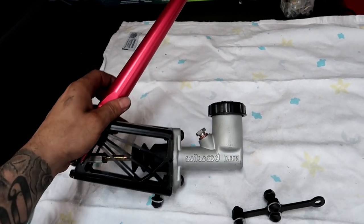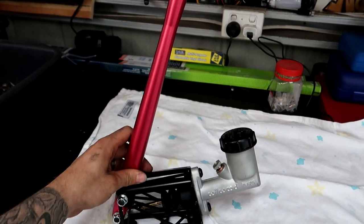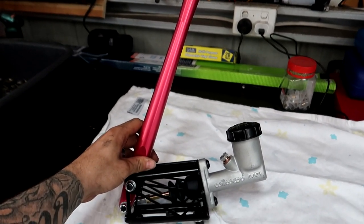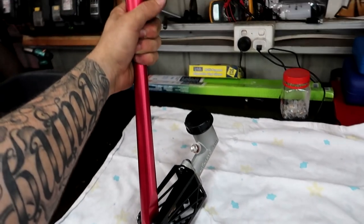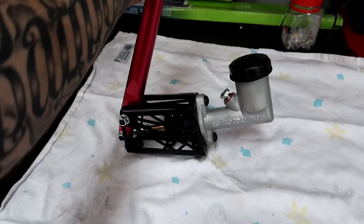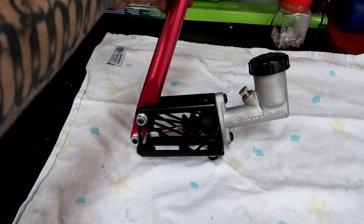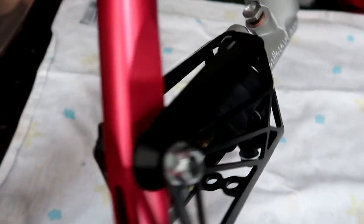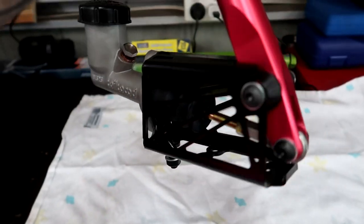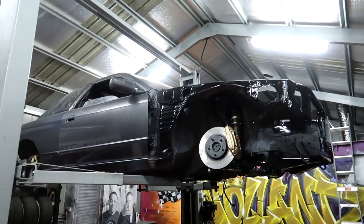That took way longer than I thought it would, but it's done now. It goes this way and you pull it back towards you. In the instructions video GK Tech has, they kind of skip past this part — so that's when you know you're in for a rough ride. All these bolts are so hard to get to because of the bracing on there, but it's going to work. Super pumped — that's pretty much a wrap on this one.